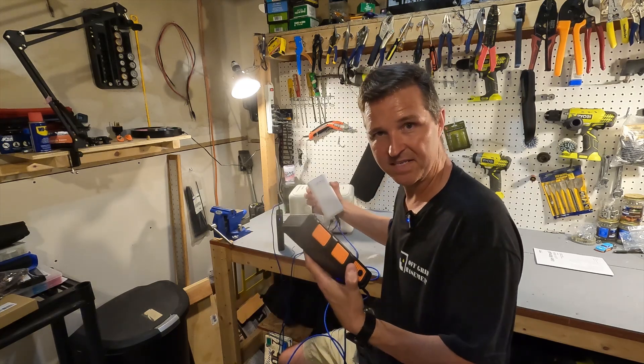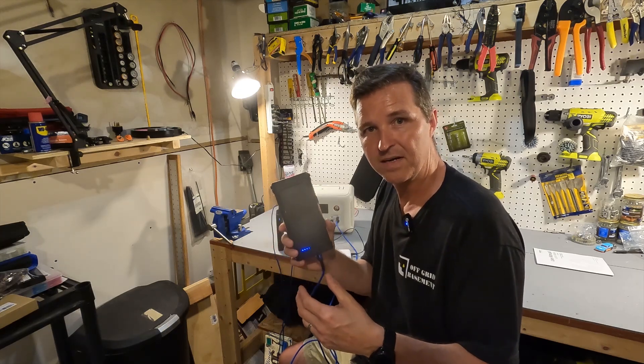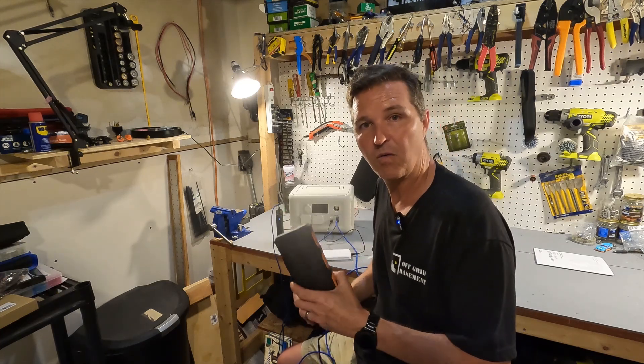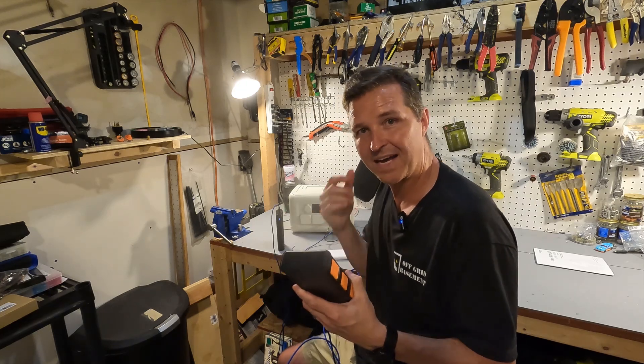We're going to be testing all these. I'm first going to plug this one in and see what the true capacity is, because I just don't think that any of these are what they say they are, or really even close.